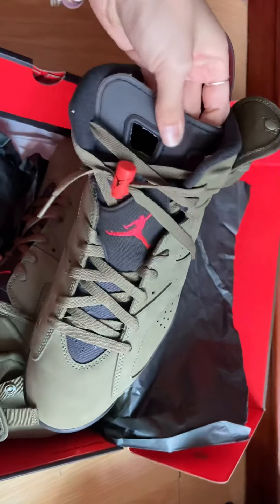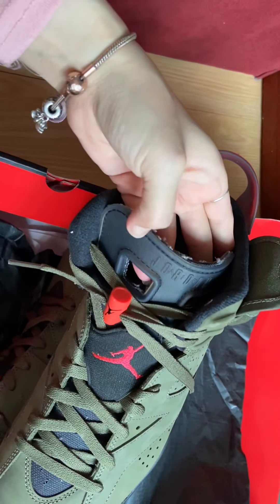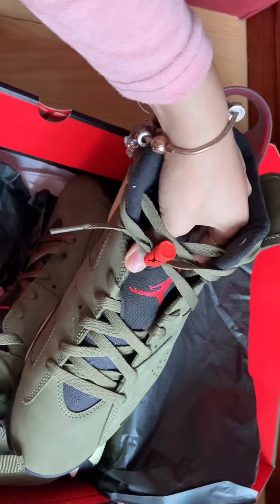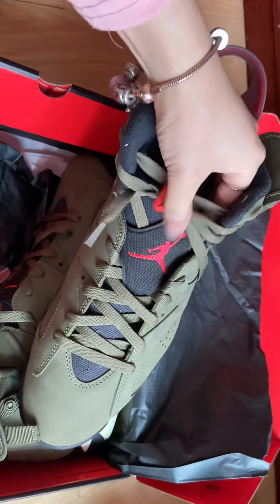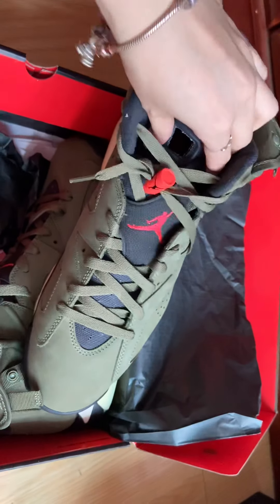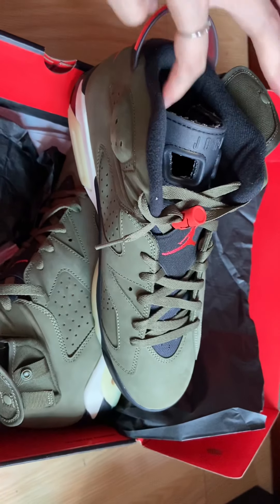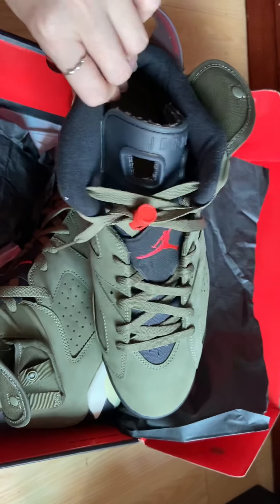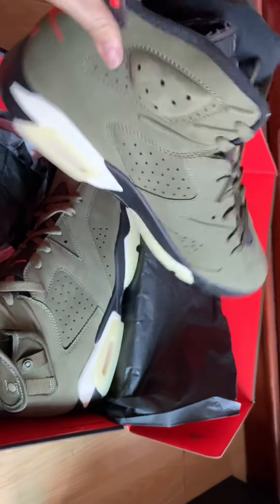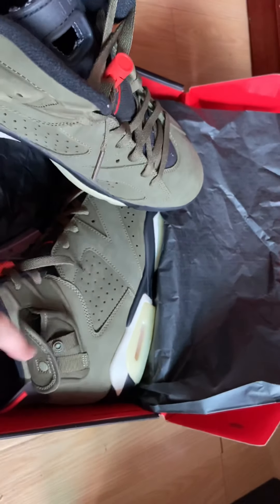Now we check the shoe tongue. The Jordan tongue is hard PVC material. There's one Jordan logo on the tongue. The ankle part is mesh material. This is the Jordan 6 left shoe, and we're going to check the right one.